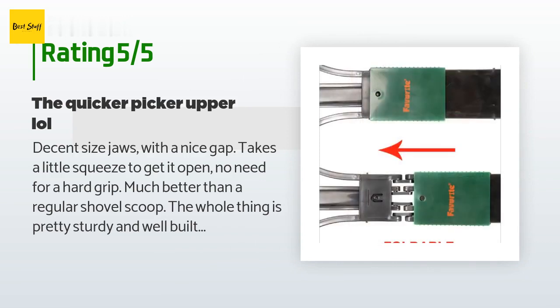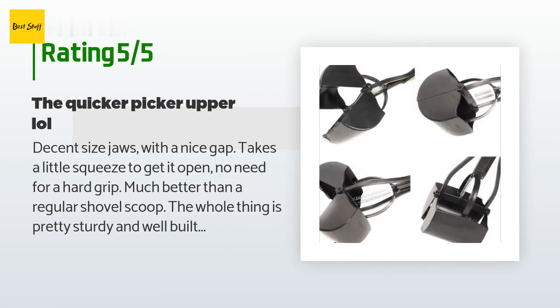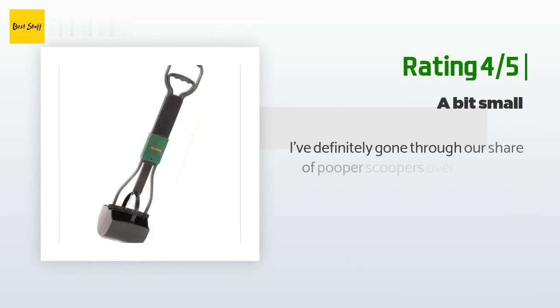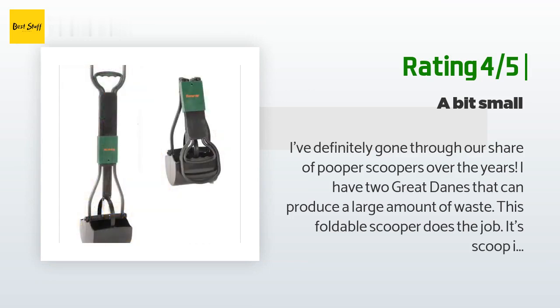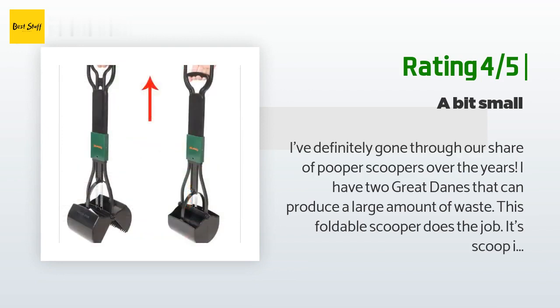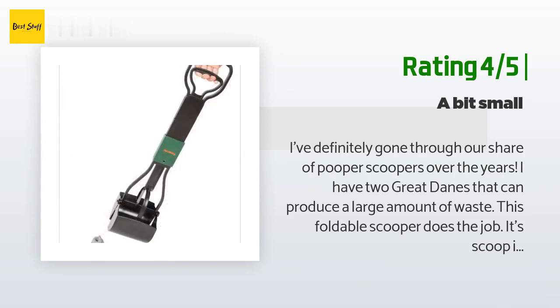A customer said: decent-sized jaws with a nice gap — takes a little squeeze to get it open, no need for a hard grip. Much better than a regular shovel scoop. The whole thing is pretty sturdy and well-built with no loose or wobbly parts. Since the jaws are pretty deep when closed, I use it sometimes to move dirt into my flower pots. Another happy customer said: I have two Great Danes that produce a large amount of waste. This foldable scooper does the job, though its scoop is slightly small — I often have to scoop two times to pick up one mess. I think this would be good for small, medium, and large dogs but not XL or giant dogs. The handle is sturdy and it's still holding up well after four months.